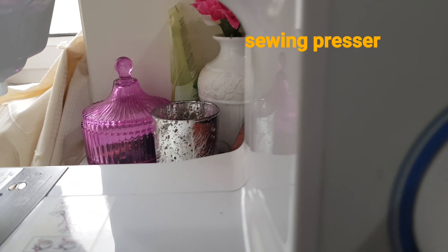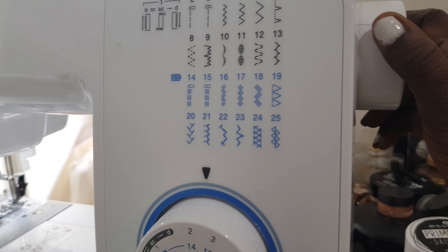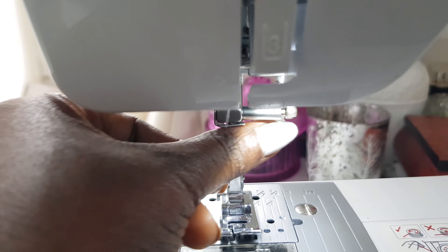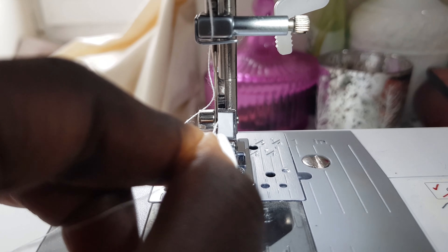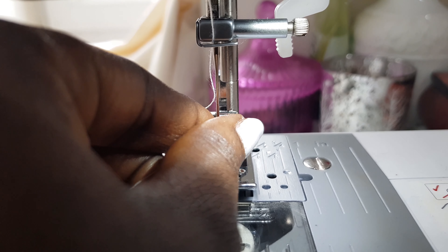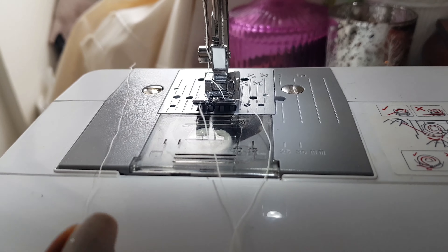Now that's where you can move your shuttle up and down to get your thread in there. This button moves your needle up and down, so you can lift your needle up to fix your thread. This button here — you're going to make sure your thread goes at the back of it, just like so. Now we're going to fix our thread through the needle. It's very easy — just put your thread in and stick it out.